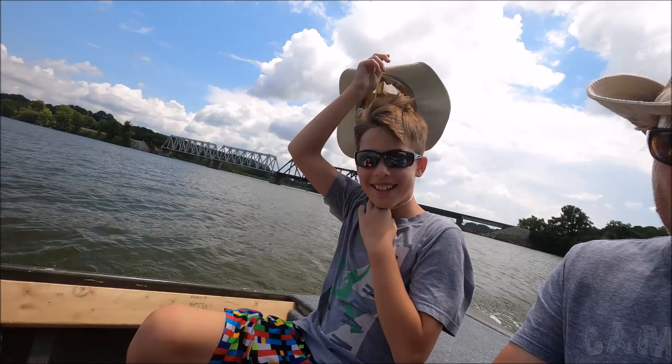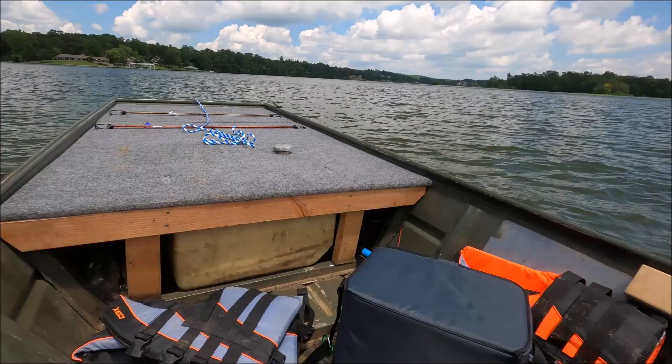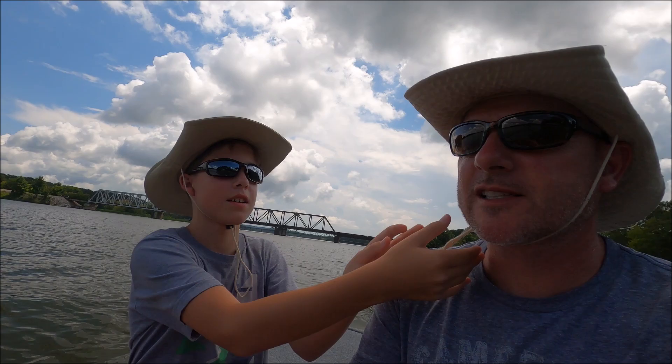I gotta tie my hat down. Will you put my strap under my head? That's pretty awesome, ain't it. You better just pull it up over the front and make it longer. Hook me up. That's okay.